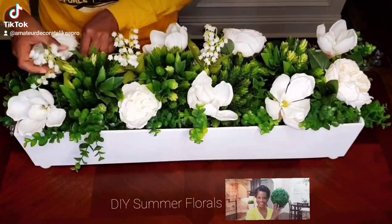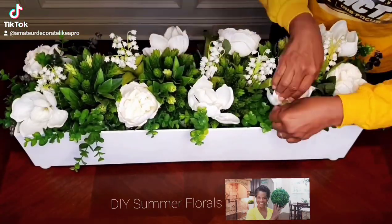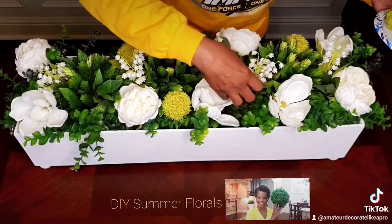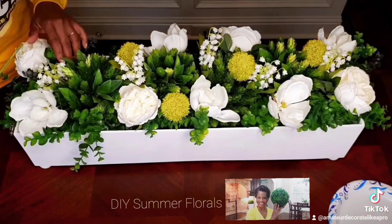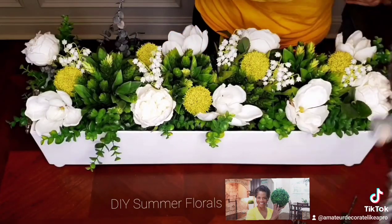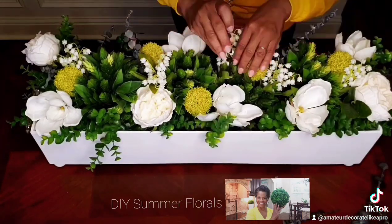Summer florals and greenery will add more comfort and ambience to your home decor. Whether you're glam, traditional, or modern, greens always enhance your decor. So enjoy this simple little arrangement and I hope you'll take this on in your home.